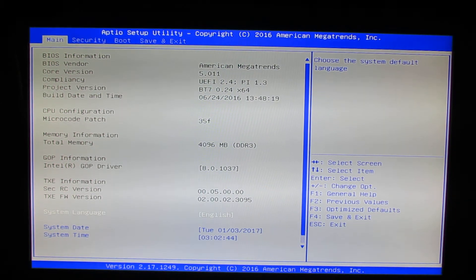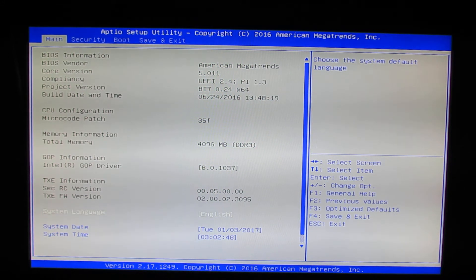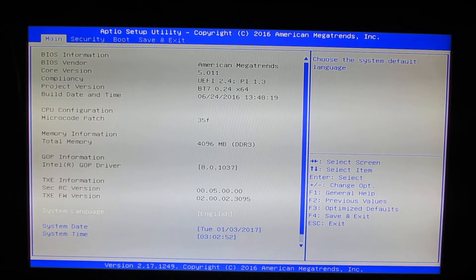Hello everybody, this is Daniel Luz from China Gadgets Reviews. In this video we will take a quick look at the BIOS of the Beelink BT7 Mini PC with Windows 10 Home Edition.